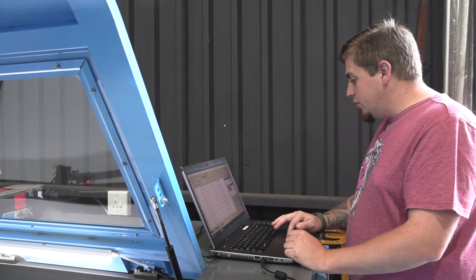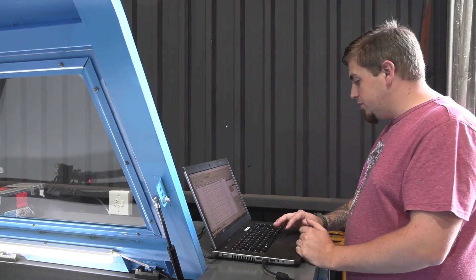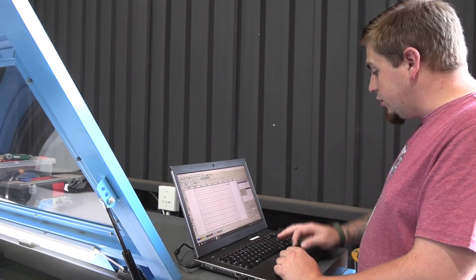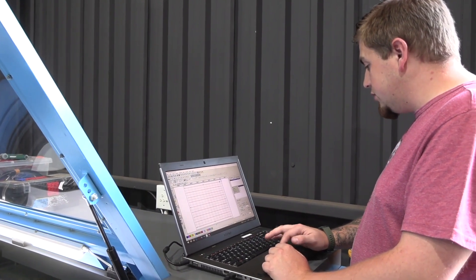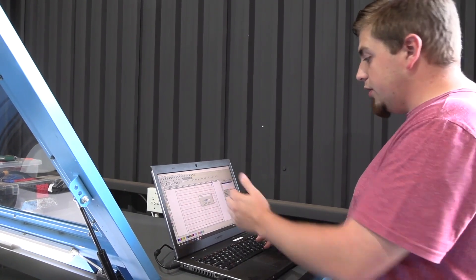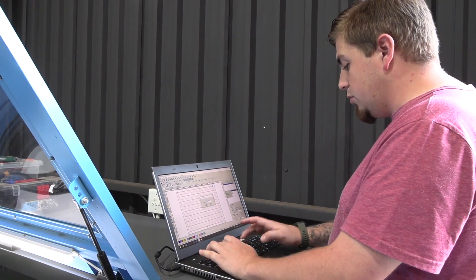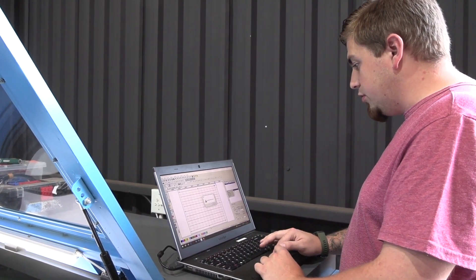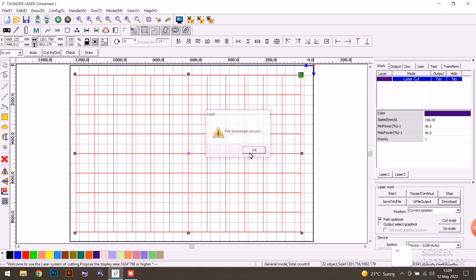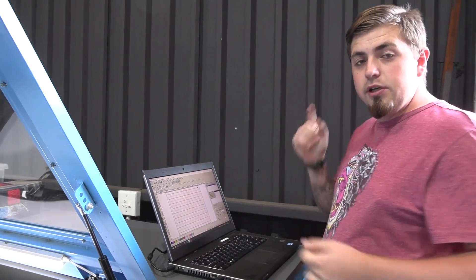Now we can download the file to our laser cutter. There are various options but today I'm using USB to USB as it's the easiest. My USB is already selected on the bottom right. Push download — it connects automatically to the laser. I name the file 'squares', push okay, and the download is complete. That's the last thing we need to do in the program, so let's head over to the control panel.